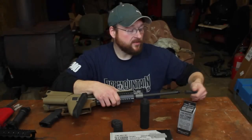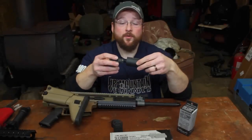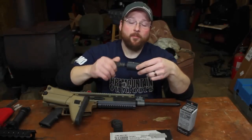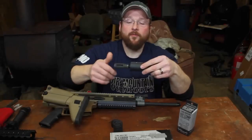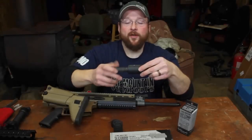It feels real nice, but it's got quite a bit of heft to it. Now if you wanted to try something a little bit different and you don't have a fat comp, you can take like your Yankee Hill Phantom 2 and put that on the end of it.